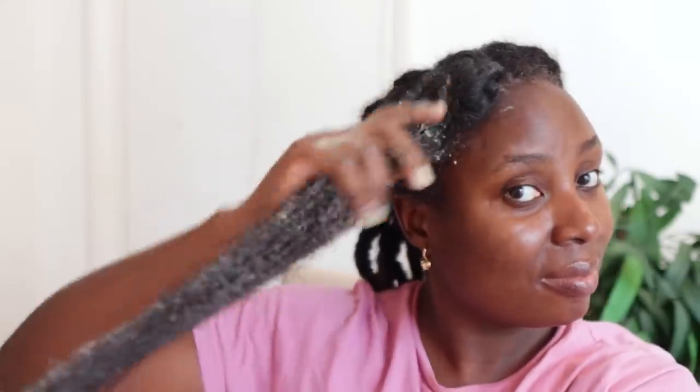Hey guys, it's your girl Vanessa here. Welcome back to another video. In today's video, I'm going to share with you this awesome hair growth treatment that you can add to your regimen for healthy hair growth.